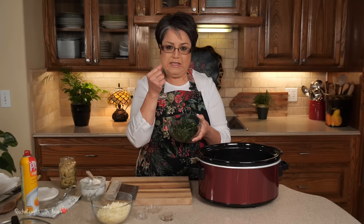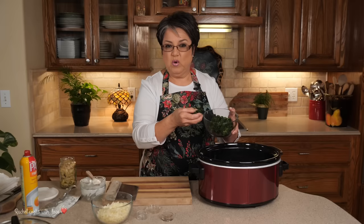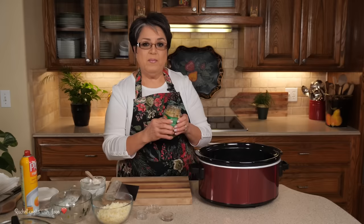Now I've got 12 ounces of frozen spinach. It's thawed and I squeeze the life out of it because you don't want any liquid in here — otherwise it'll be real watery. So I'm going to dump my spinach in here.